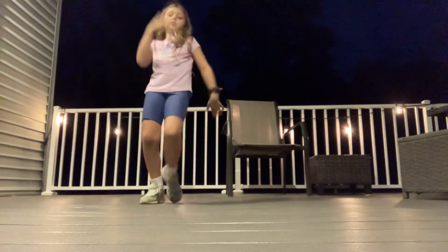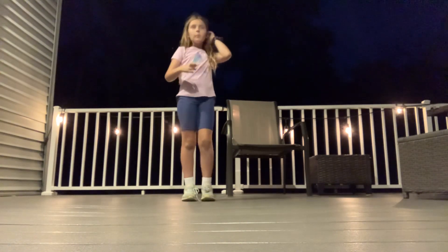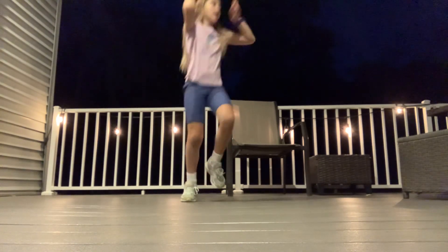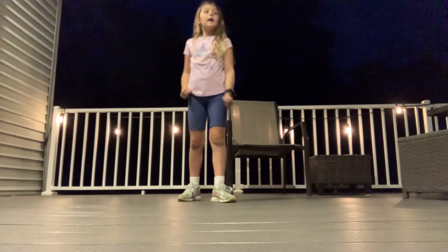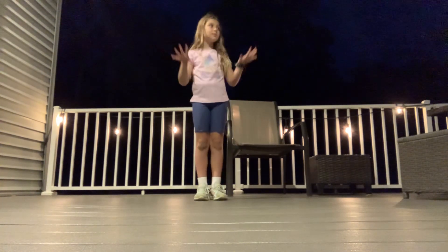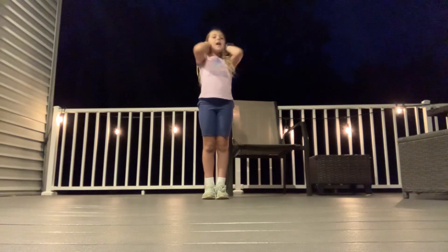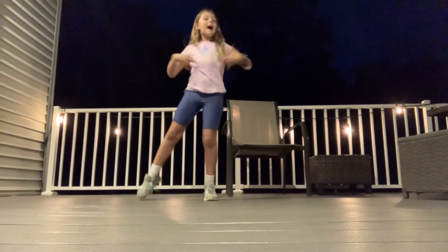So how this is going to work — it's Cheer vs Gymnastics, right? So that means I'm going to teach her like 10 cheer moves, and she's going to teach me 10 gymnastics moves.